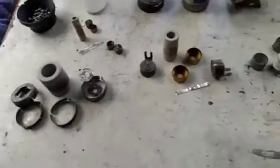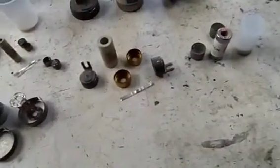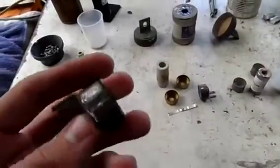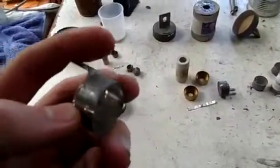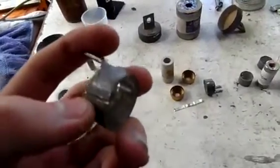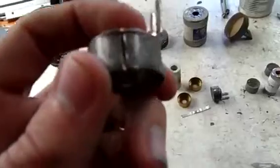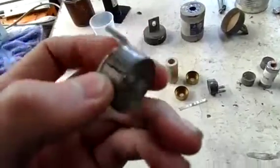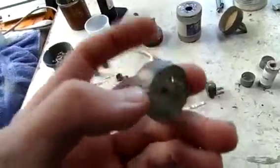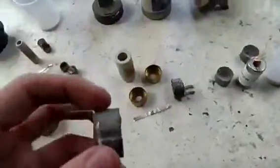Now if you happen to find some or get given some — found on the side of the road or from a friend in the business — the easiest and least destructive way to get into them is to use a micro grinder and make a T-shaped cut like I've done there, then use a screwdriver to pry into the gap you've cut and pull the outer caps off.